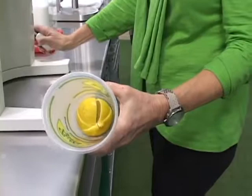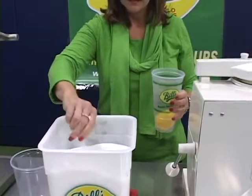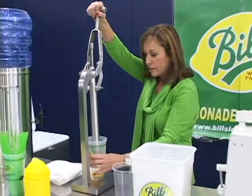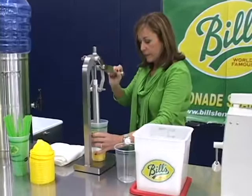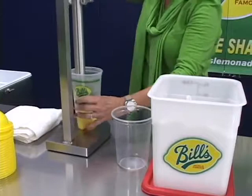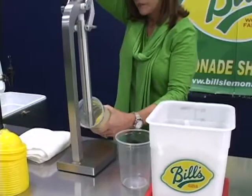Next, one scoop of Bill's Sugar Blend — empty the scoop on top of the sliced lemon. Then, raise the crusher handle to the highest position and insert your cup underneath the press shaft. Press the crusher handle down. Rotate the cup in a clockwise motion while crushing the lemon and sugar blend together to create a paste syrup. Repeat this crushing motion about eight times. This should require a minimum effort. Then remove the cup from the crusher and you have your lemonade base.